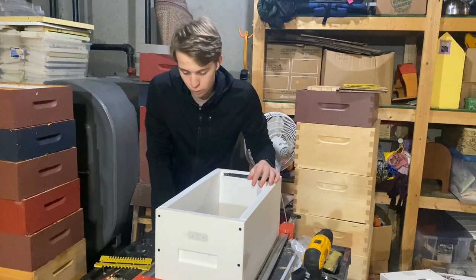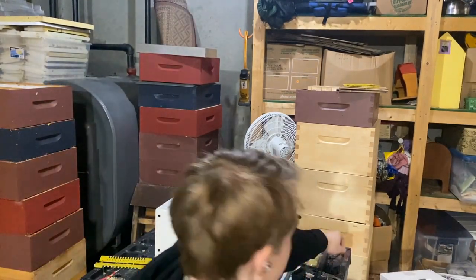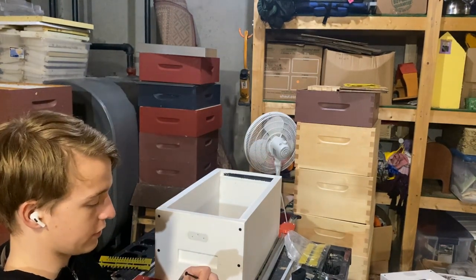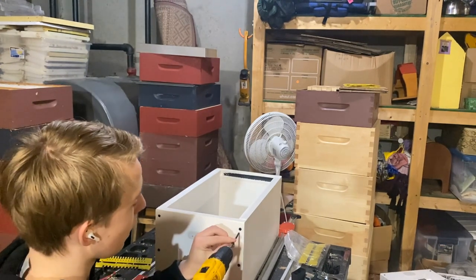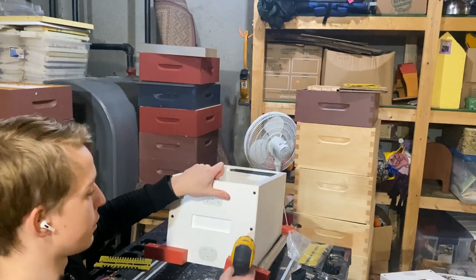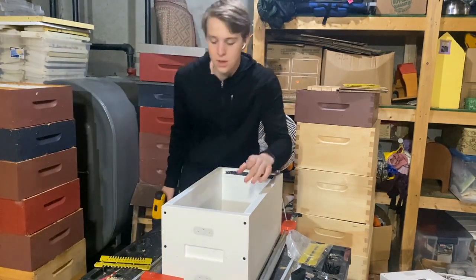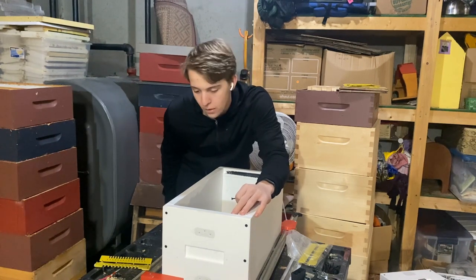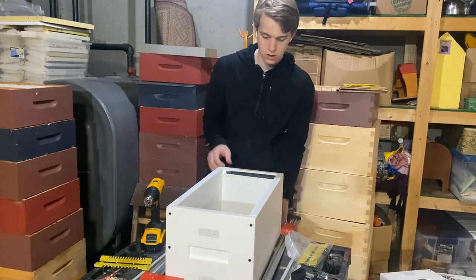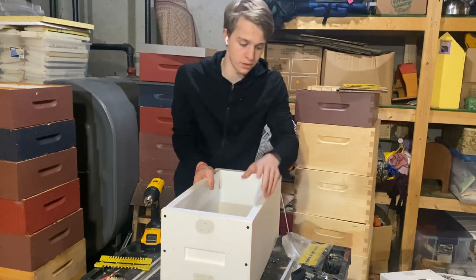Once you've got the pieces in the clamps, all you need to do is take the long screws and use — I think it's called a star bit, looks kind of like an X. There are guide holes in three spots on the sides of the box, so you fill those guide holes with screws. I did the top two first, then took off the clamps and did the remaining ones. Once all the screws are in, loosen the clamps and you don't need them anymore — your box is assembled.